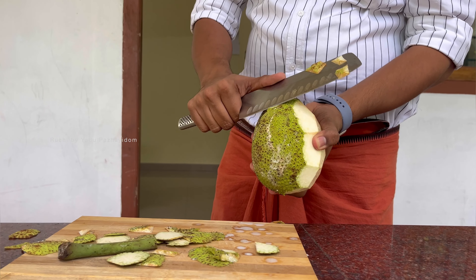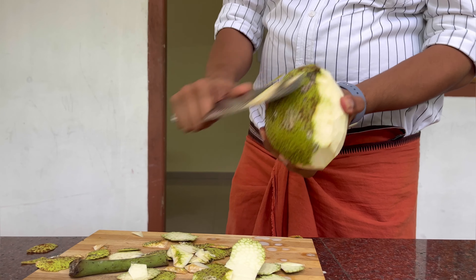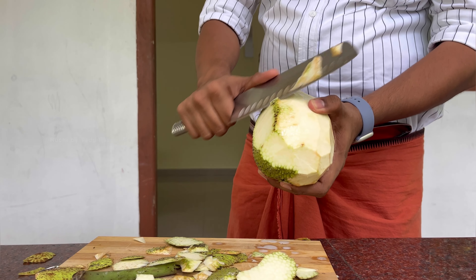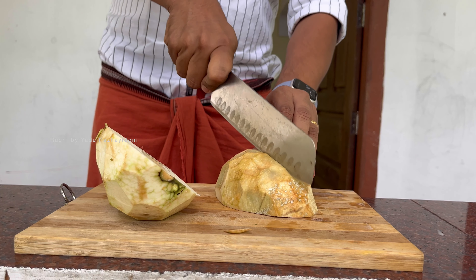We will show you a video about Kada Chakya and upload it to our channel. Then we will prepare Kada Chakya — you can see it at this time. We will also show you a video about Kada Chakya.